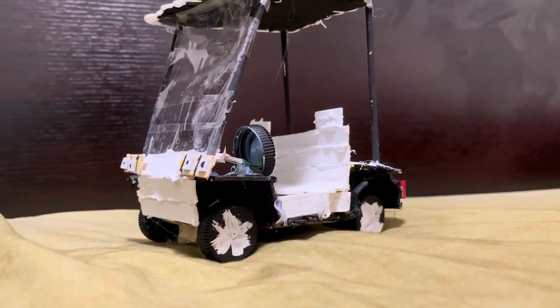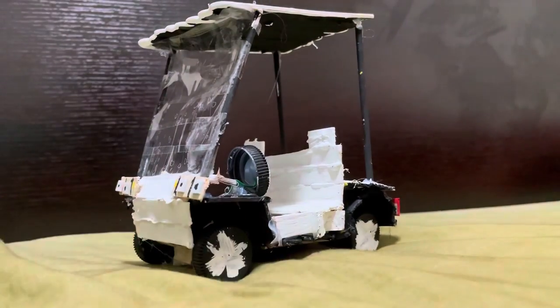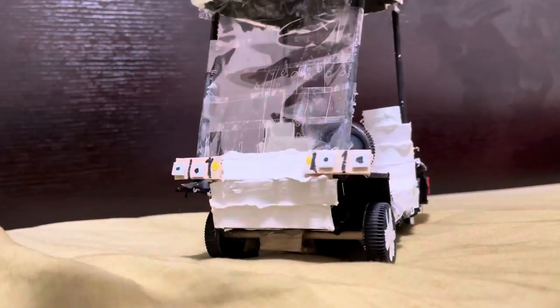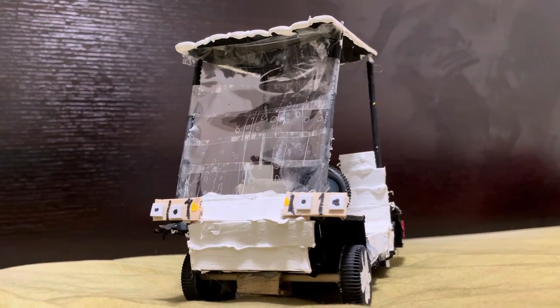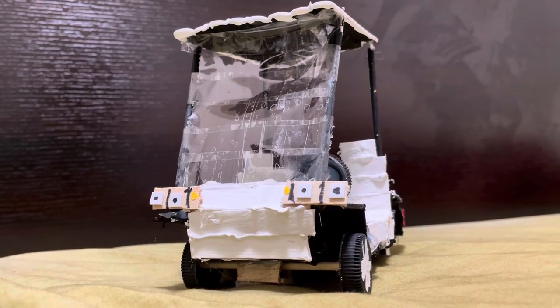Hello everyone, welcome back to BuilderMatic, and in this video I'm going to show you guys how I built this golf cart. I have this golf cart right here, and also why I like golf carts specifically. But before I start answering that, let me just first show you how I built this golf cart.